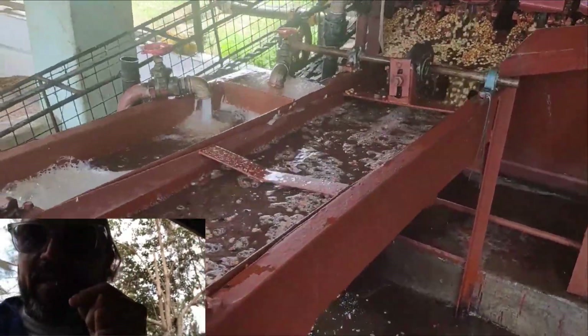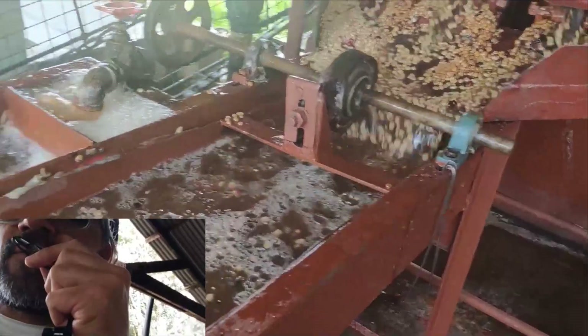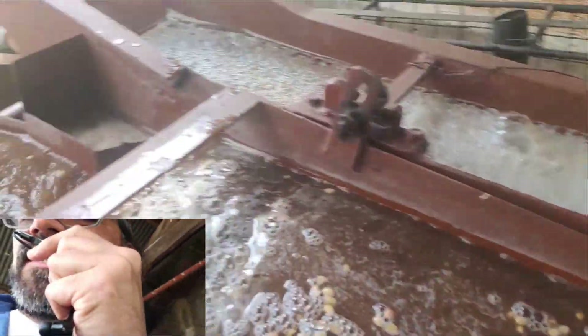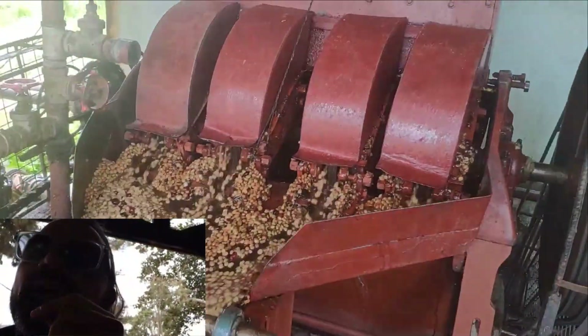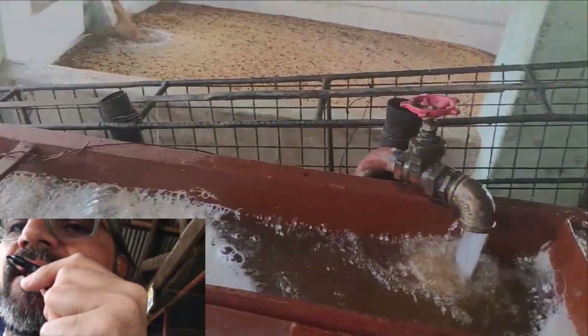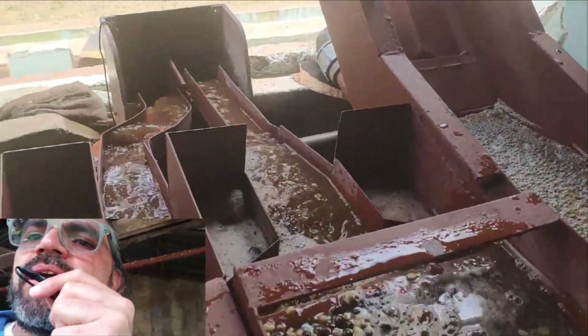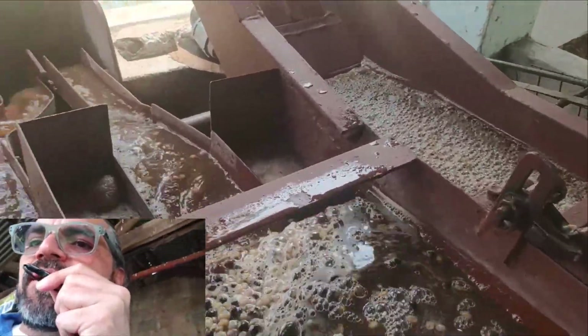In order to save water, newer machines don't float the coffee. But this machine floats the coffee, so it can separate by density — floaters from high quality, dense coffee. There is a strict correlation between quality and density, so it's very important to remove low density coffees.